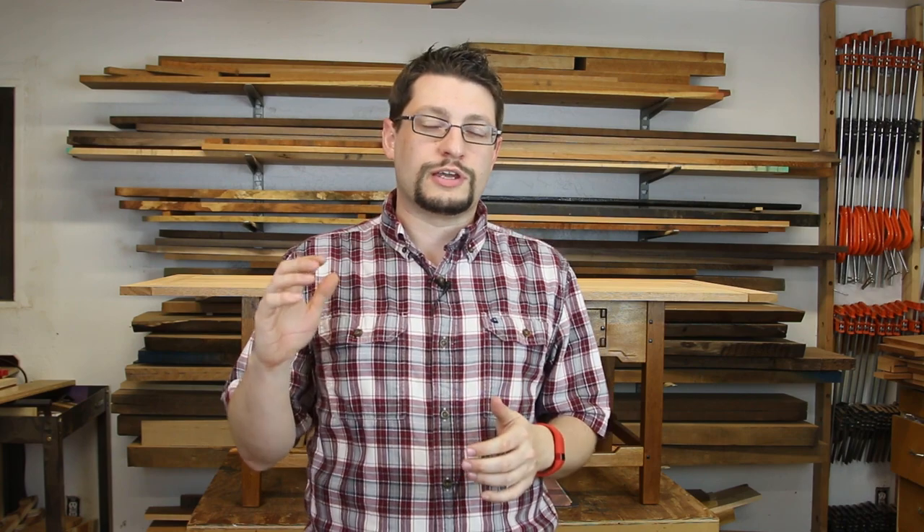Hey everyone, I'm Matt Cremona and I'm Matthew Morris and today we're here in Mike Pekovic's shop. We're going to take a shop tour. Mike, why don't you take us away?